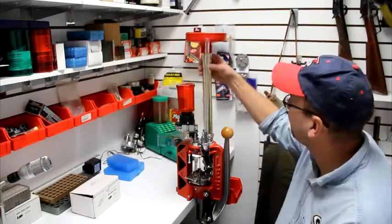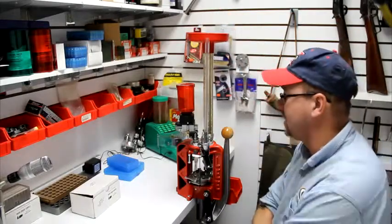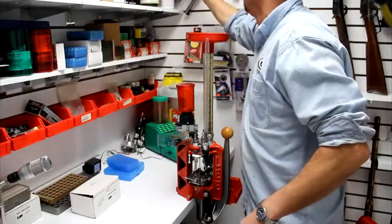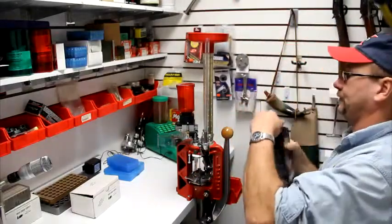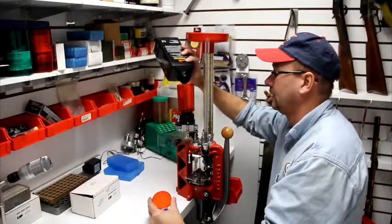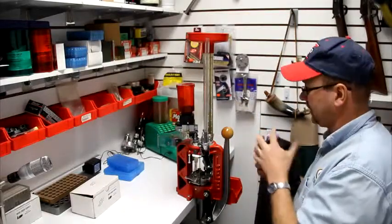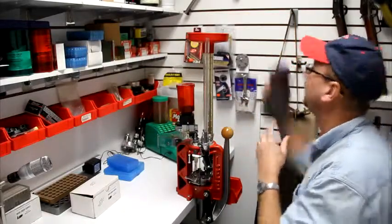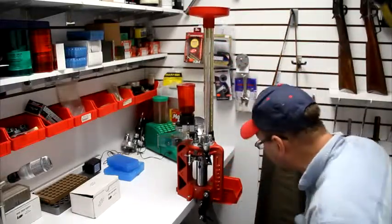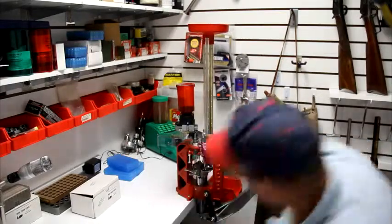We've loaded all of our brass, cleaned it, put it in the top and shaken it all down. Now we've got to top off the powder — I've already set it up. All I have to do now is top that off and make sure the primers are installed. You don't want to run out of primers.